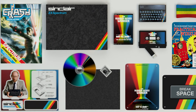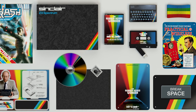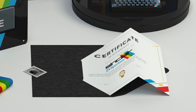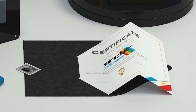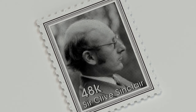We'll just go through all the different products that are in the box now. Within this high quality deluxe box, carefully curated and finished for collectors to keep and enjoy, you will receive the following items: one certificate of authenticity from the Sinclair estate, signed by Crispin Sinclair, son of Clive Sinclair; one special envelope to hold the certificate; one specially created Sir Clive Sinclair 48k postage stamp.